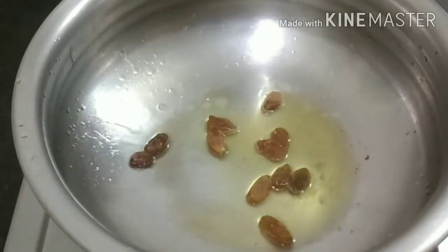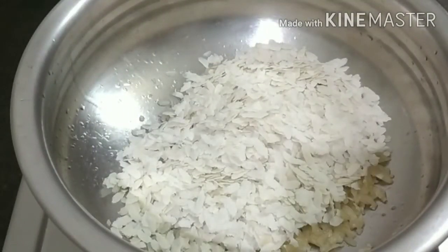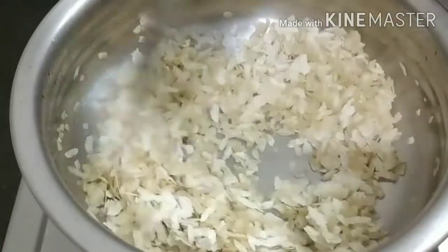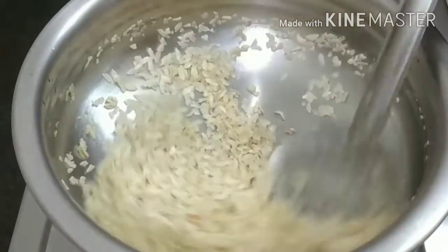I will make a little bit more of the dough. Let's make the milk and mix it up. We have to make the milk and mix it up. These are very good. Remember to mix it up.